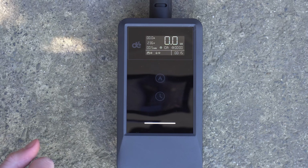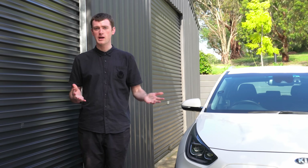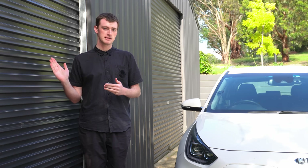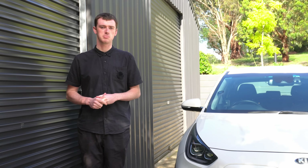The other button down here will allow you to set a timer to basically delay when the charging will start. When I use a portable charger like this, I really just want to plug it in and get as much power as I can the entire time I'm there and then unplug and move on.